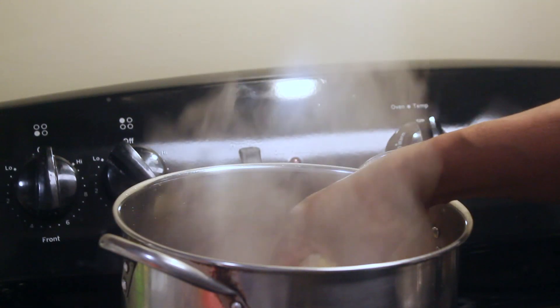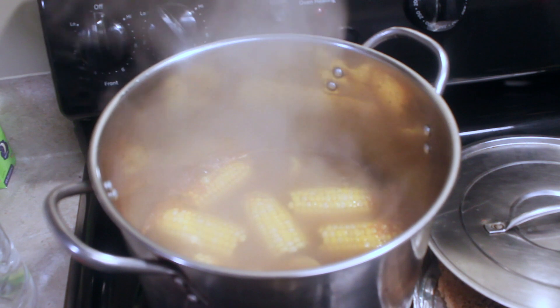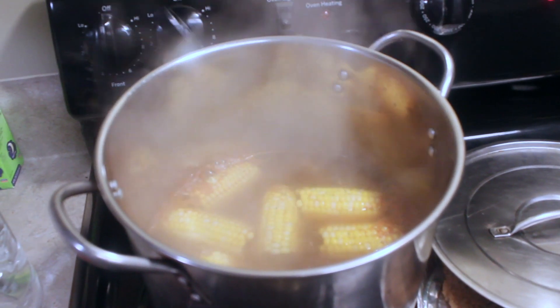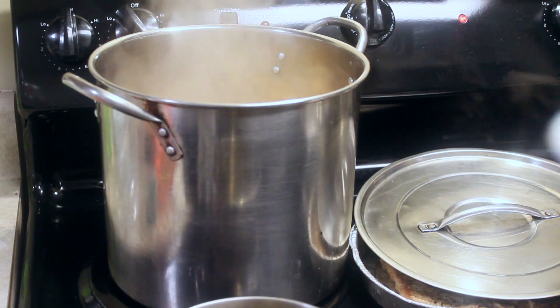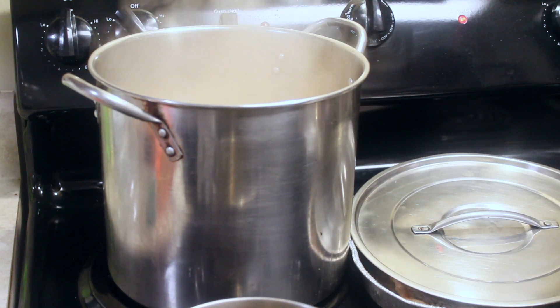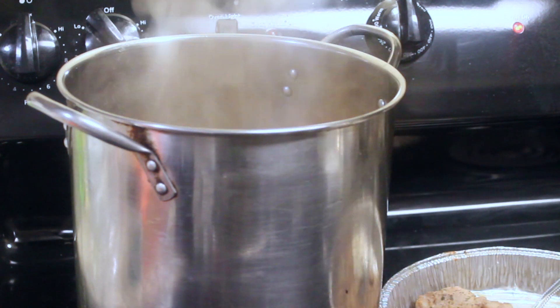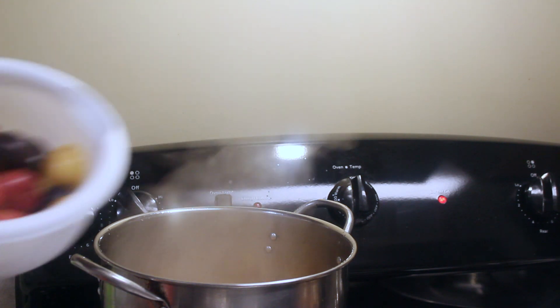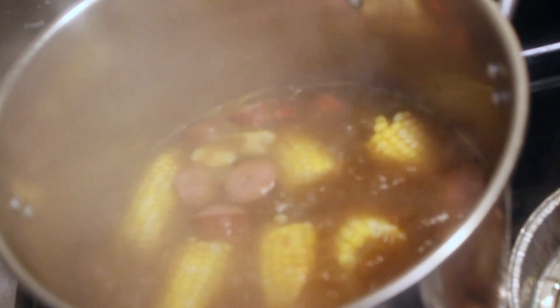I'm adding the corn. Getting ready to add the sausage and then the potatoes. I'm adding some turkey sausage. I added some butter and I'm adding my potatoes.